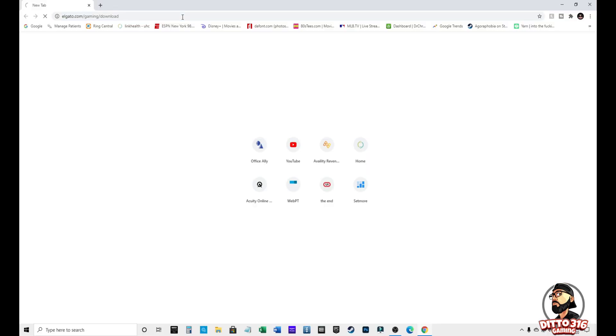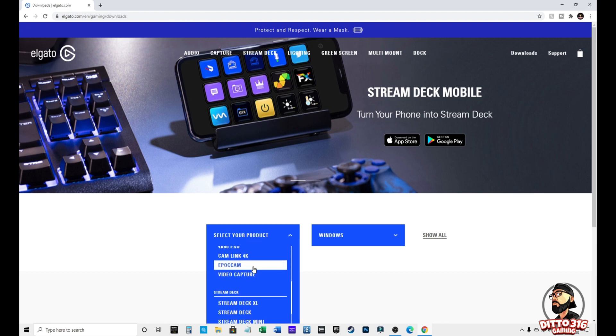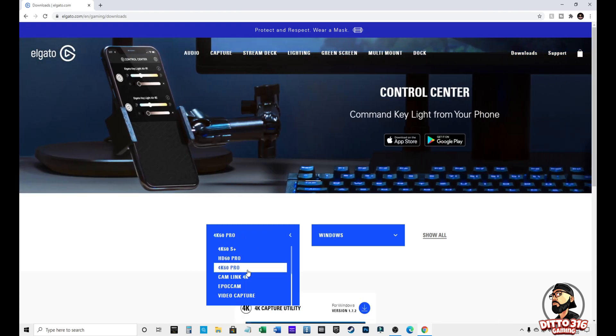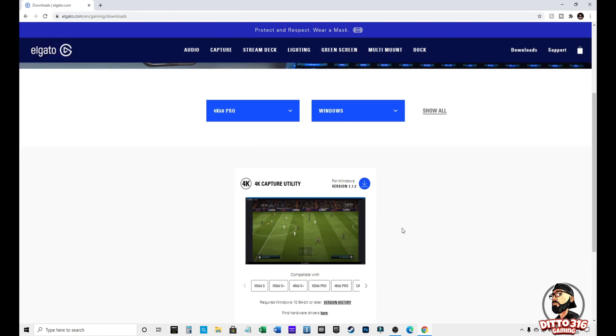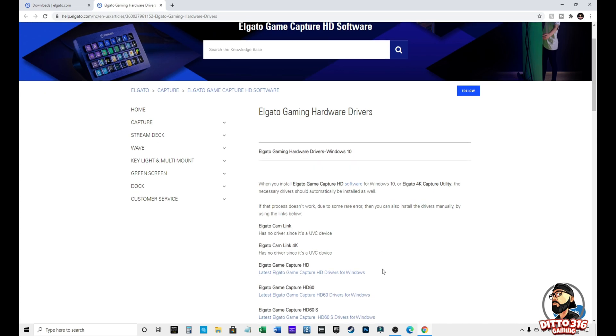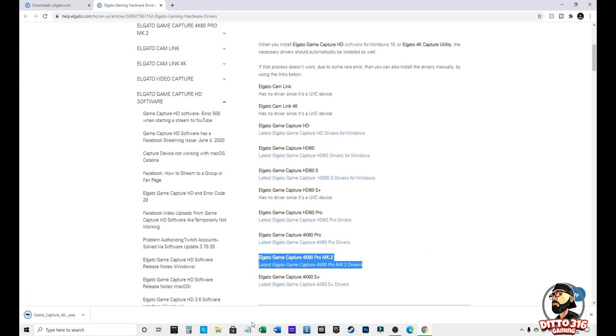What you're going to want to do is go to elgato.com/gaming/downloads. Once you're there, select a product and scroll all the way down until you find the 4K60 Pro. Once you select the 4K60 Pro, make sure that you are using the correct operating system — mine is Windows. Be careful: if you end up downloading the 4K Capture Utility, that's not the driver. Scroll all the way to the bottom where you'll find the Elgato capture card 4K60 Pro MK2.